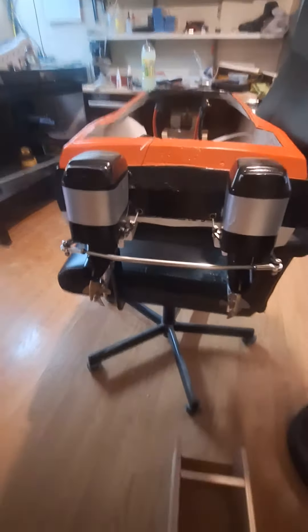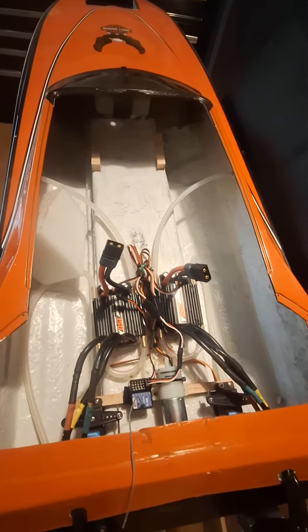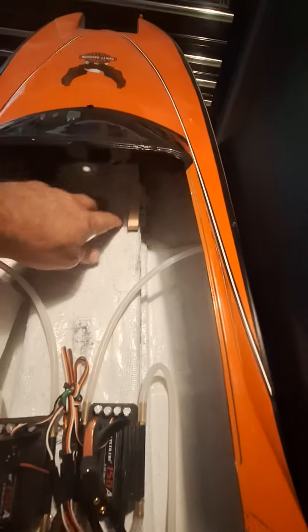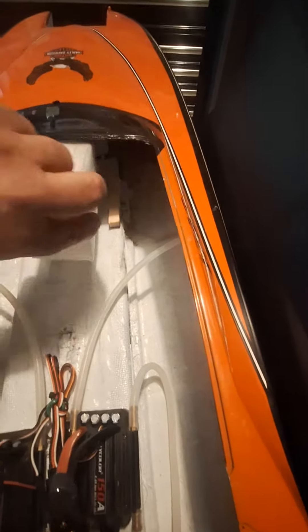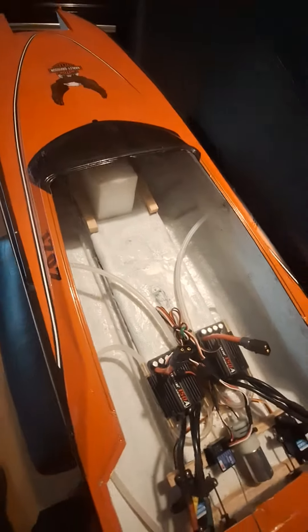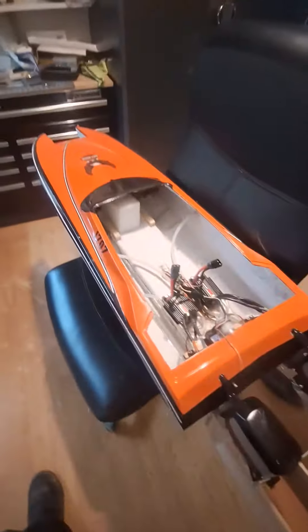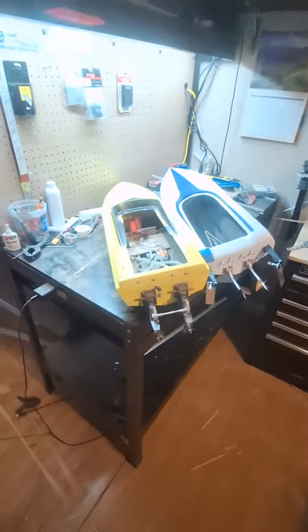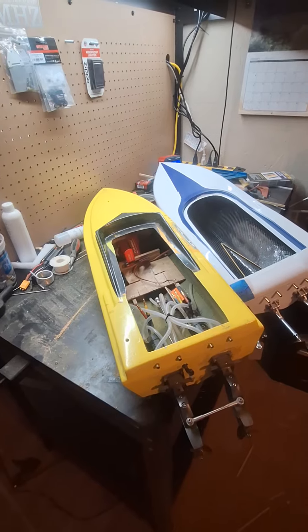There's the tie bar from an SCX-10 they used. There's the speed controllers out of the Prather. Put the batteries up here in between these two blocks. Run this piece of jam foam up here — holds the batteries in place, real easy. Simple, locks it in. Quick boat. There are some running videos if you're interested in seeing it go, and also running videos of the Prather on my channel from earlier this year, April.